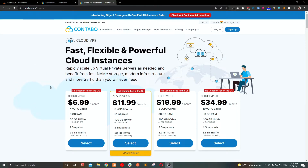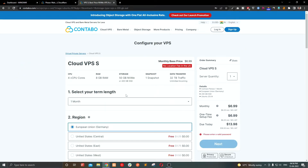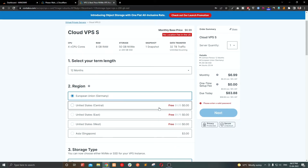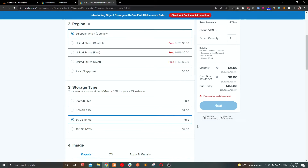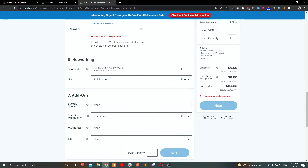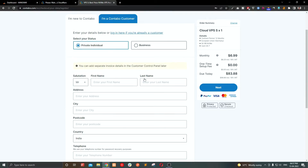Click the link in the video description to get a VPS server from Condobo. Select the $6.99 plan — selecting yearly billing will waive your setup fee. Select a location, select the hard drive, and select the OS as CentOS. Set your root password and click next, then sign up to checkout.